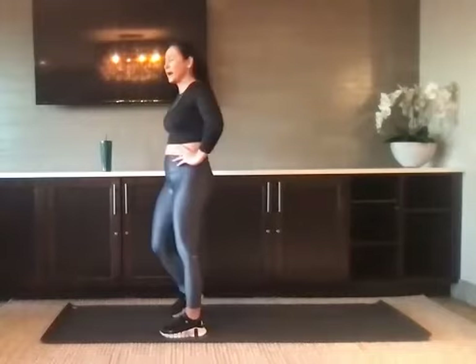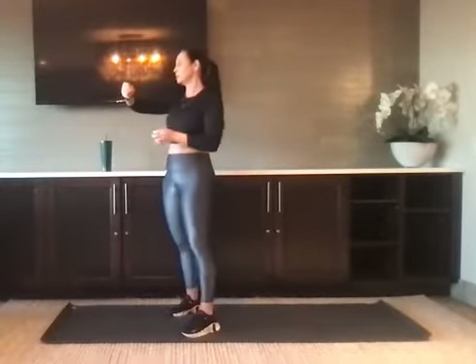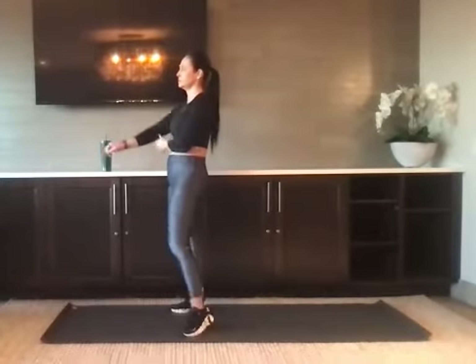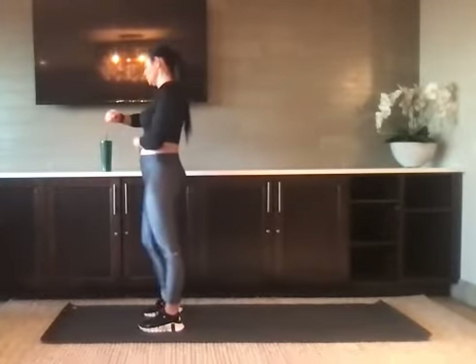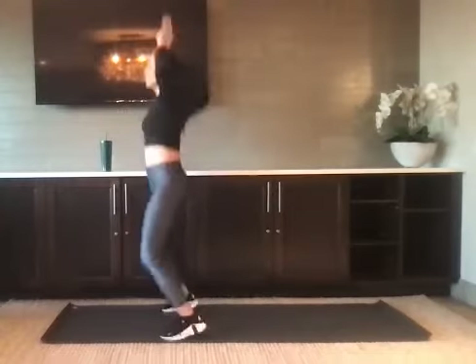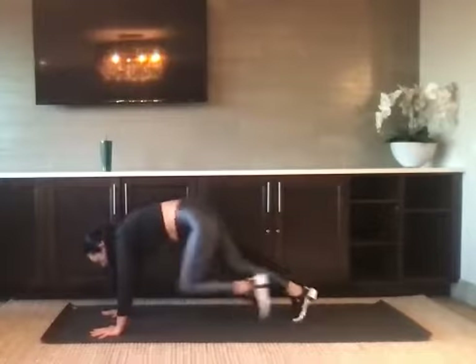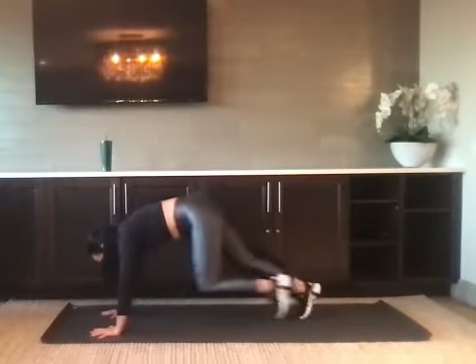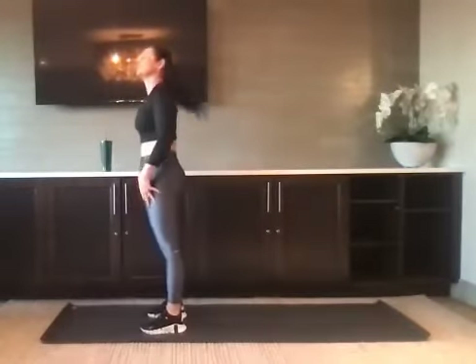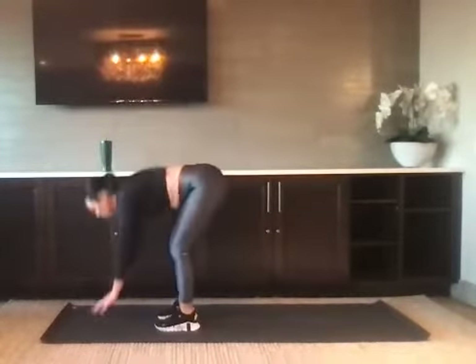We're going to start in 20 seconds with our final round. We're going back to the jumping jacks into the plank with the mountain climbers. 10 seconds. Last round, best round — give it your best shot here in three, two, one. Four jumping jacks. Find your plank. Four sets of mountain climbers. Three, two, one.